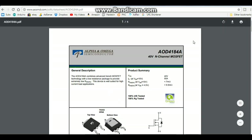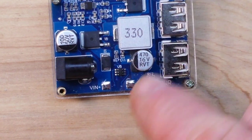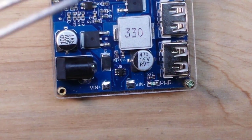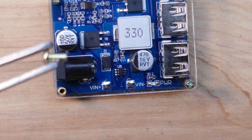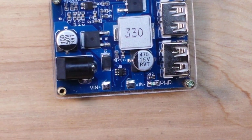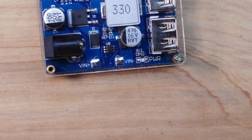Here's the datasheet on the diodes — the AOD4184A, 40 volt N-channel. Let's go put this thing to the test. I've got the case on her, she's ready to go. I know you guys will notice I missed a screw — well, there's the screw, but there are no threads on it, so I think we're pretty good with just three.